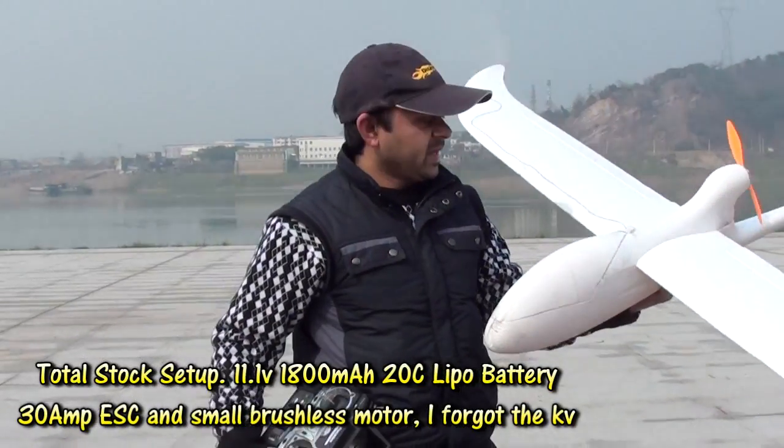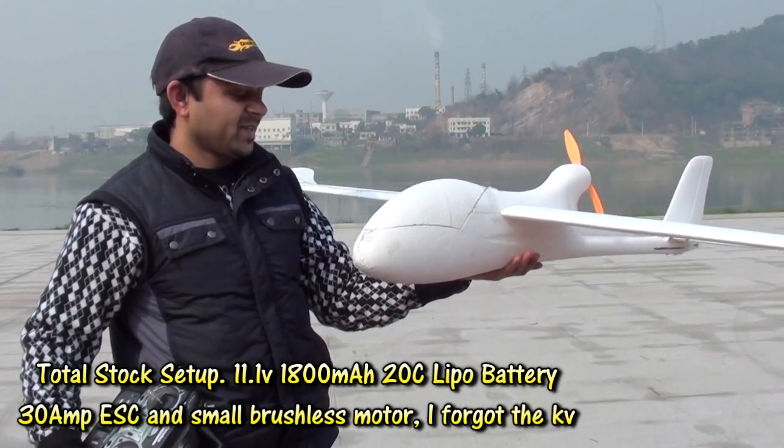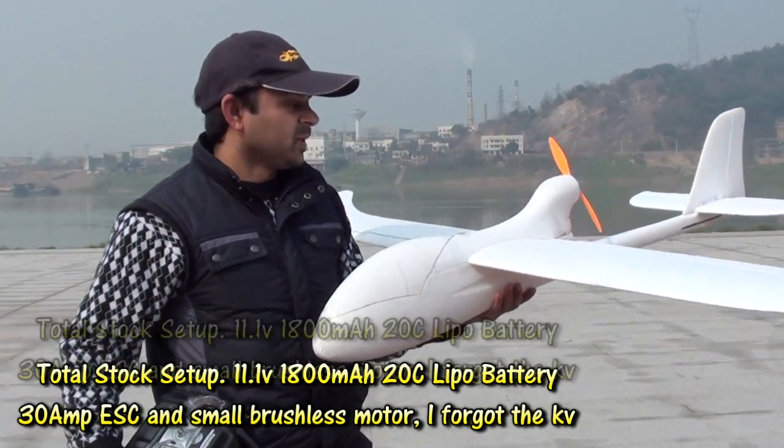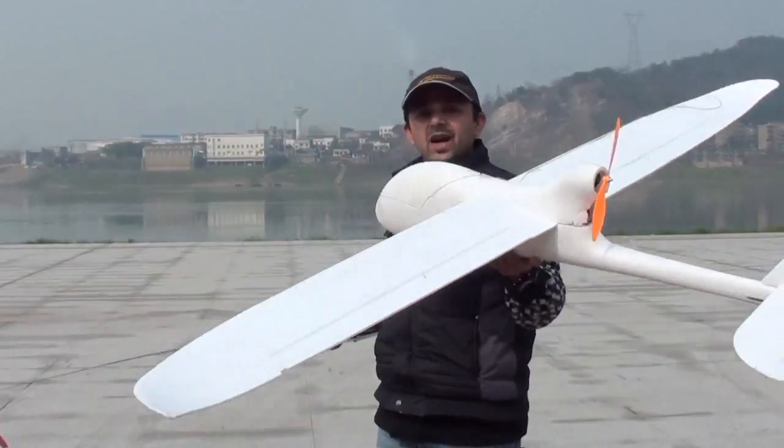Well, this is a no-name airplane for now, and we are going to test it. This could end up being a really good FPV platform, so let's throw it and see how it will fly.